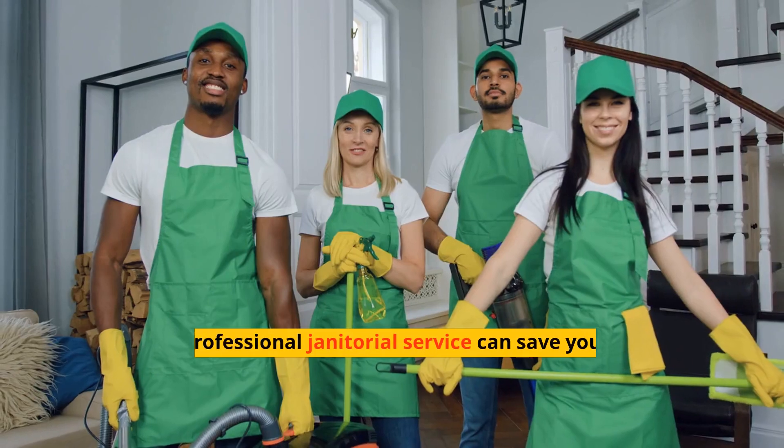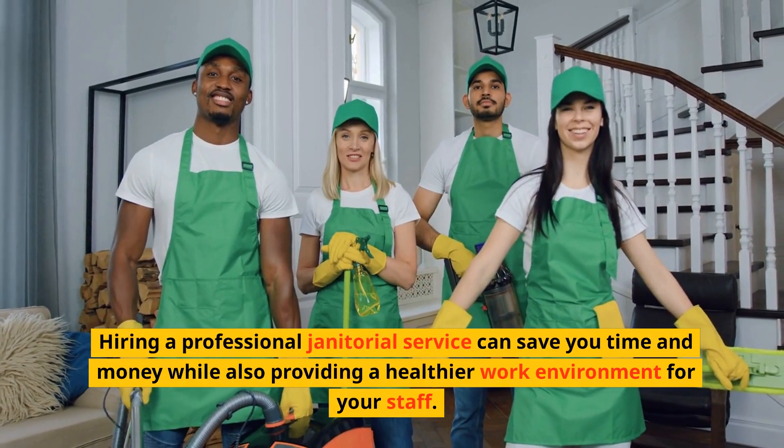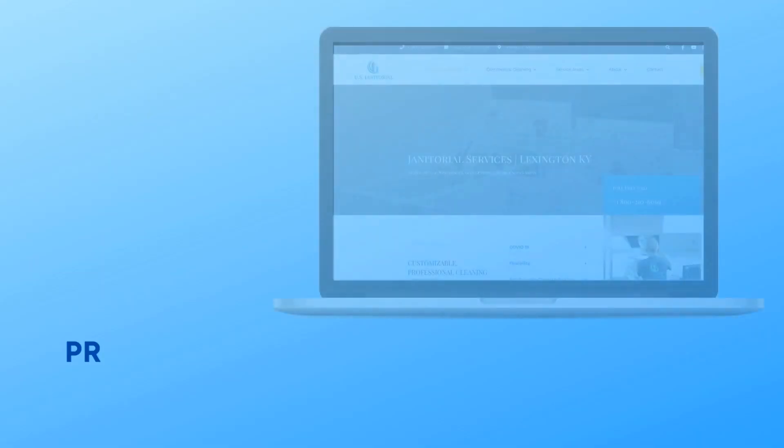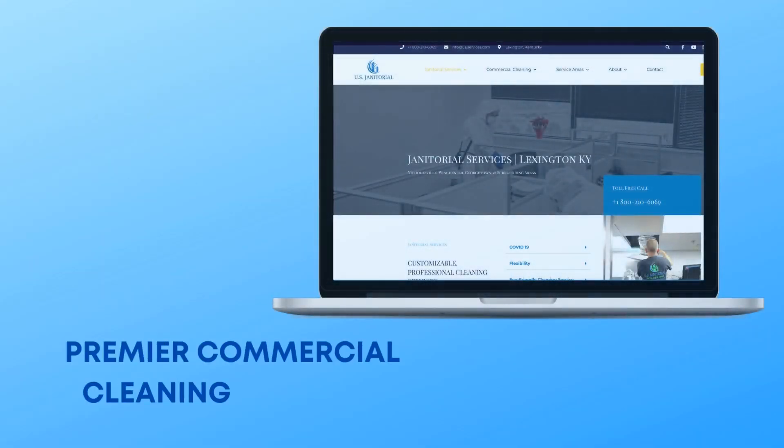Additionally, professional janitorial services are often more cost-effective than hiring an in-house cleaner or attempting to do the job yourself. Hiring a professional janitorial service can save you time and money while also providing a healthier work environment for your staff. U.S. Janitorial provides premier commercial cleaning services.